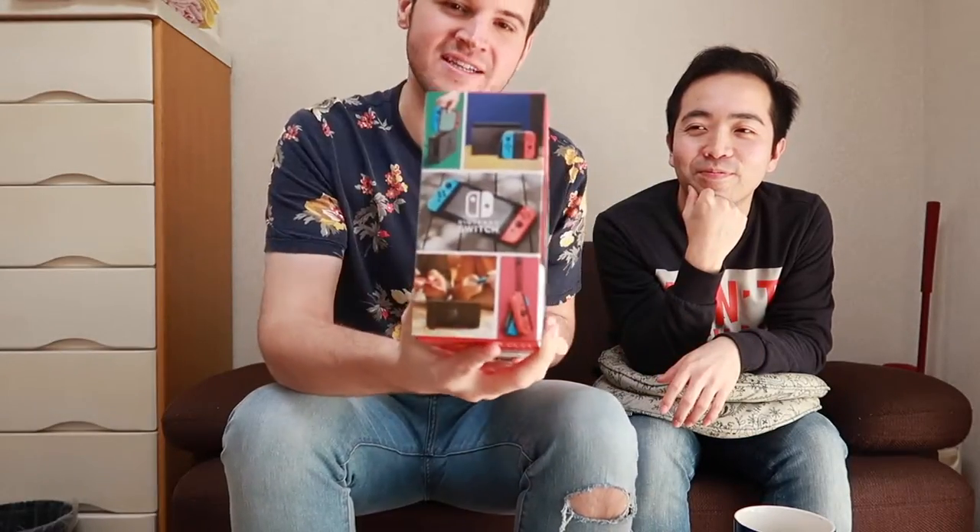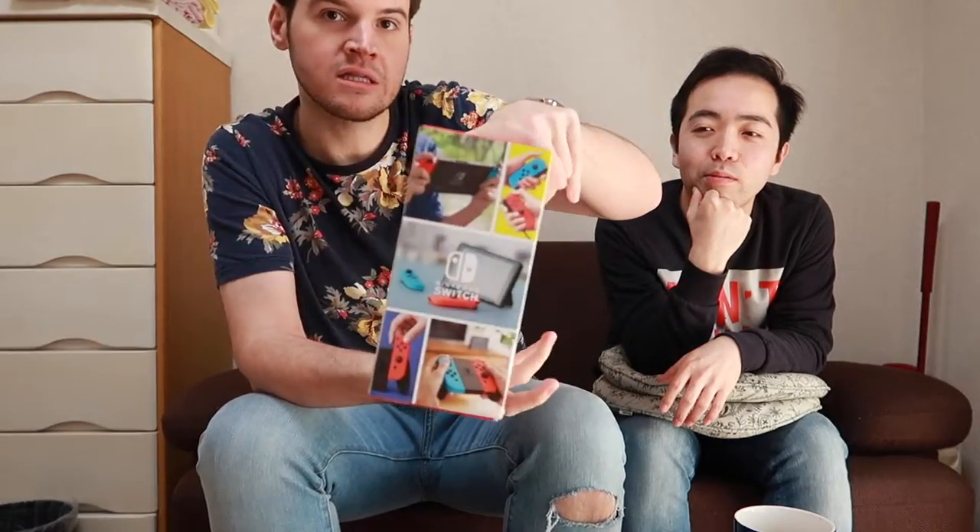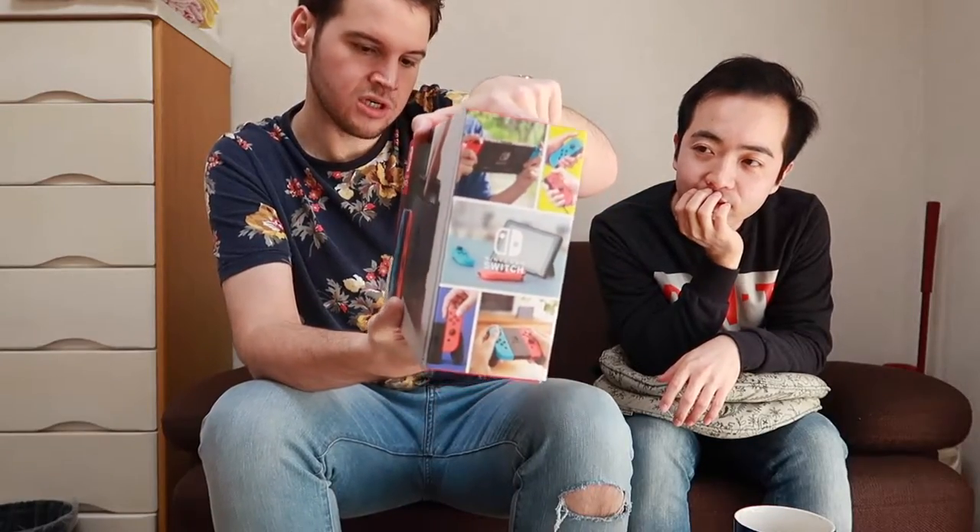So this is the box. There's really nice packaging, actually. Nintendo's pretty good with their packaging. It looks just about the same as the US version, as far as I know. Everything down here — it doesn't have the serial number, so it's okay to show you.